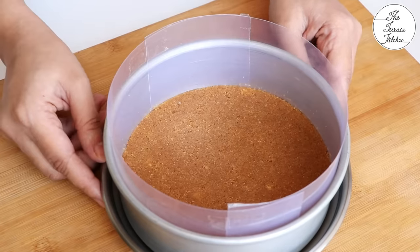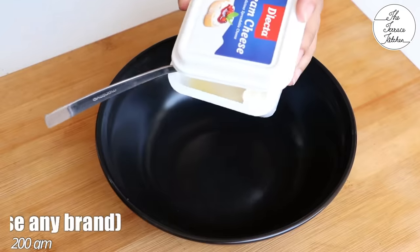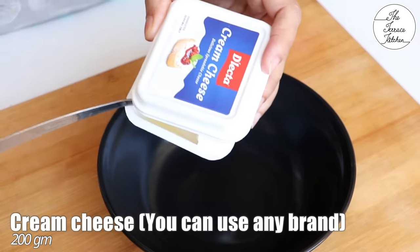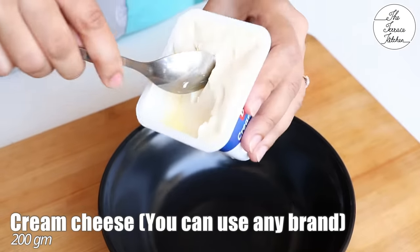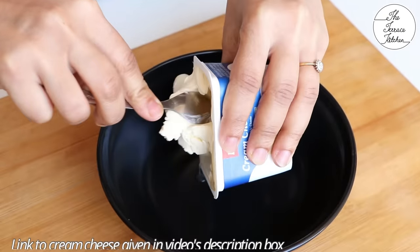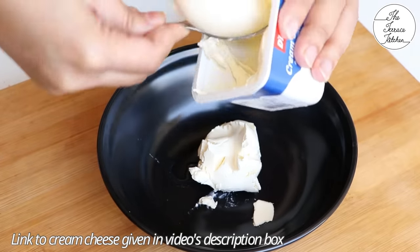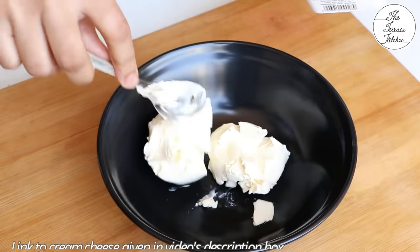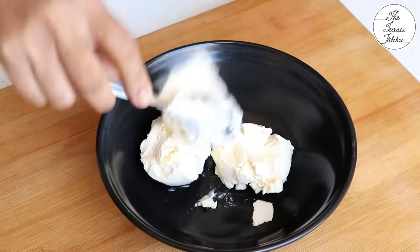I'm keeping this in my refrigerator while I prepare the cheesecake mixture. For this recipe you need 200 grams of cream cheese — I just took it out of my refrigerator, not the freezer. You need cream cheese specifically, not any regular cheese spread or cheese slices. I noticed that Delecta and Britannia have small packages which are great.